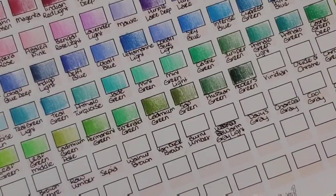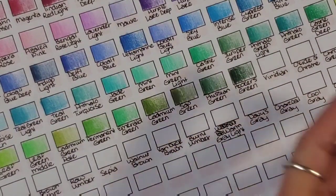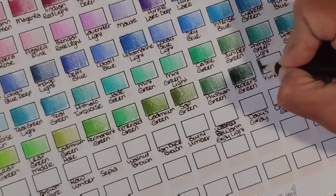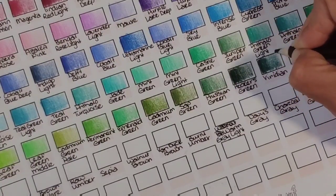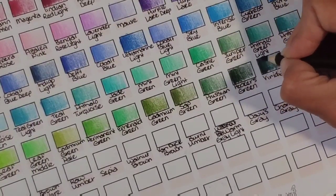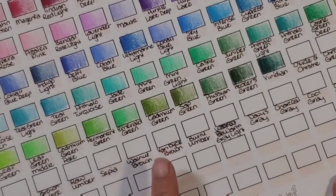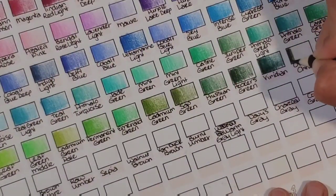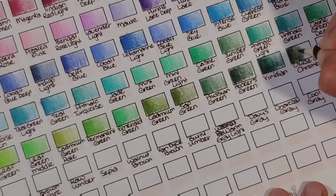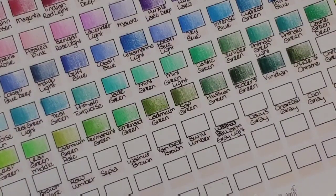Now another one of my absolute favorite colors, especially in the Lyra Rembrandt Polycolor set — viridian. I absolutely love viridian and I like it in this set too; they've done a great job with it. It's like peacock green but really dark. The one in the Lyra Rembrandt Polycolor is brighter than this, but it does look a lot like it. Oxide of chrome — super pigmented as well. That's going to come in handy for earthy things. Chrome green — I like that a lot too.